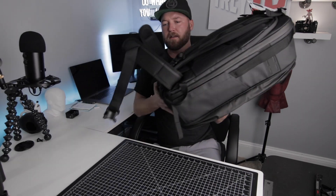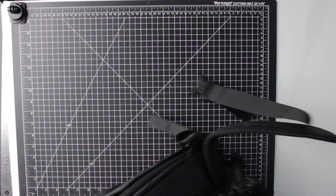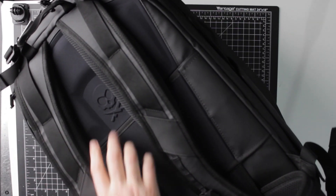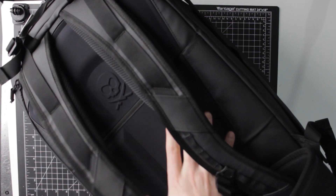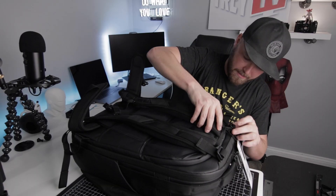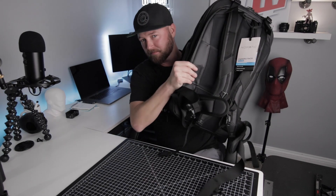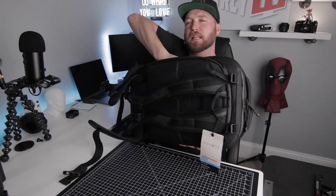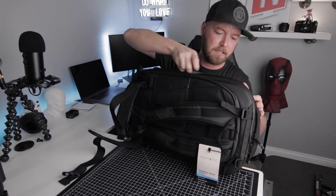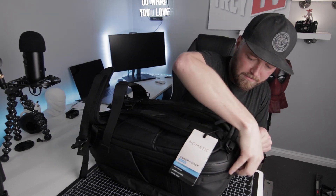Here are the straps — check those out from above. Really nice padding in here too. The main compartment — this fits a 15-inch laptop, dig that. All right, let's get to the main event.